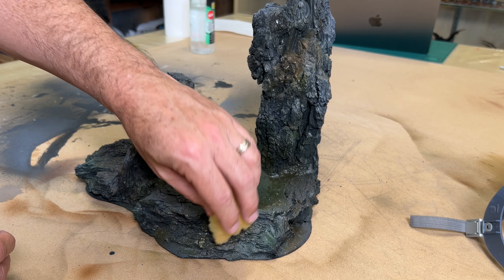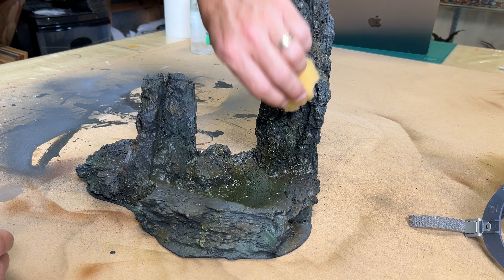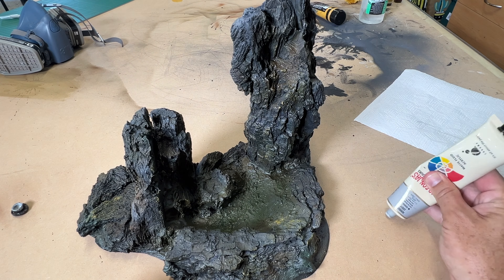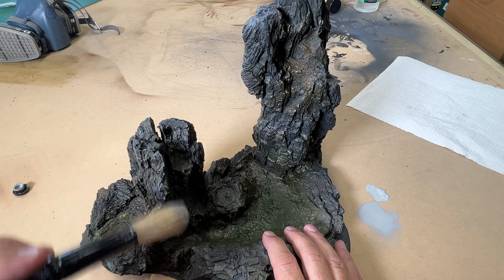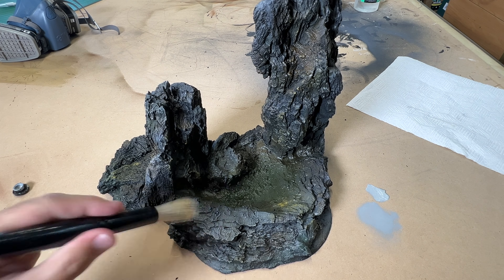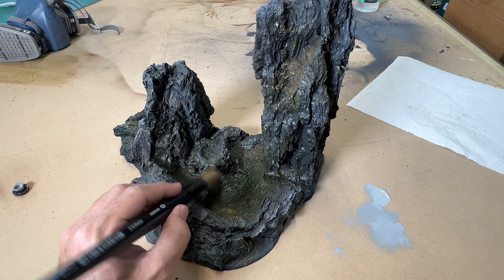I used a sponge to lightly apply patches of yellow ochre, which add another element to the rocks further enhancing their realism. Dry brushing will complete the look. For this I used light gray and removed most of the paint off the brush before using quick light strokes to brush across the textured surfaces. This really helps bring the rocks to life, and I focused mostly on the raised areas that would naturally catch the light.